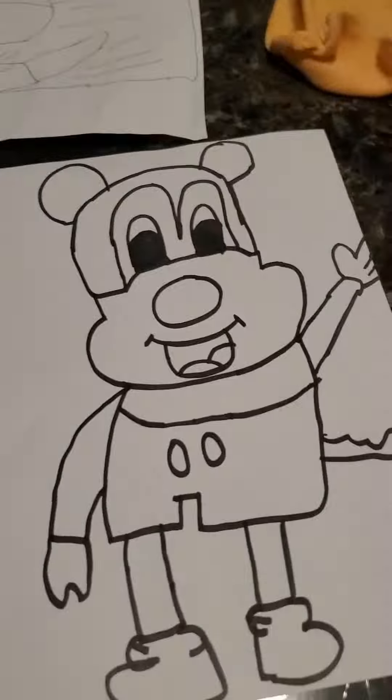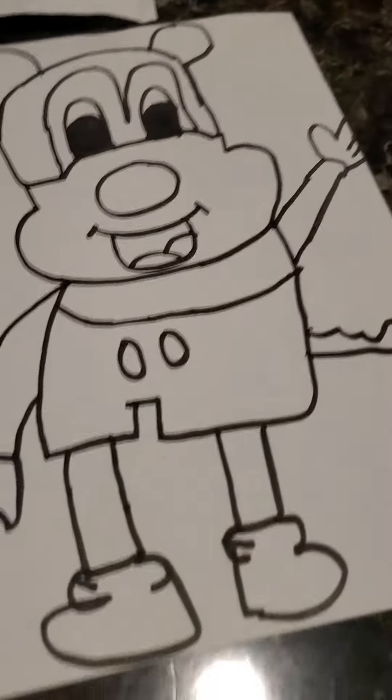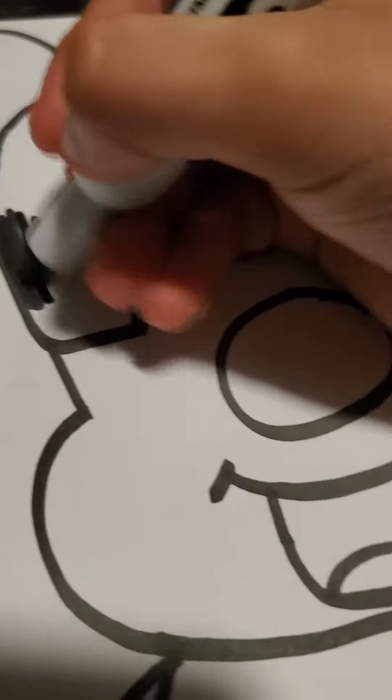So here we have Mickey Mouse. Let's get some color. We're gonna start pink here, give some color to Mickey.